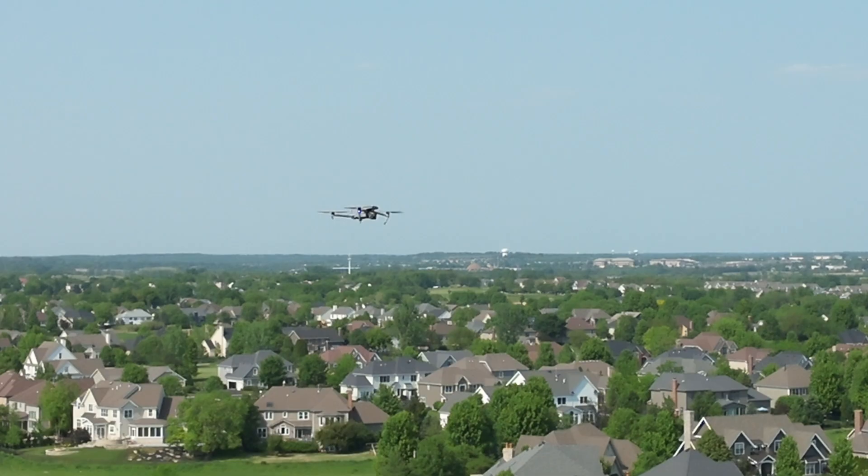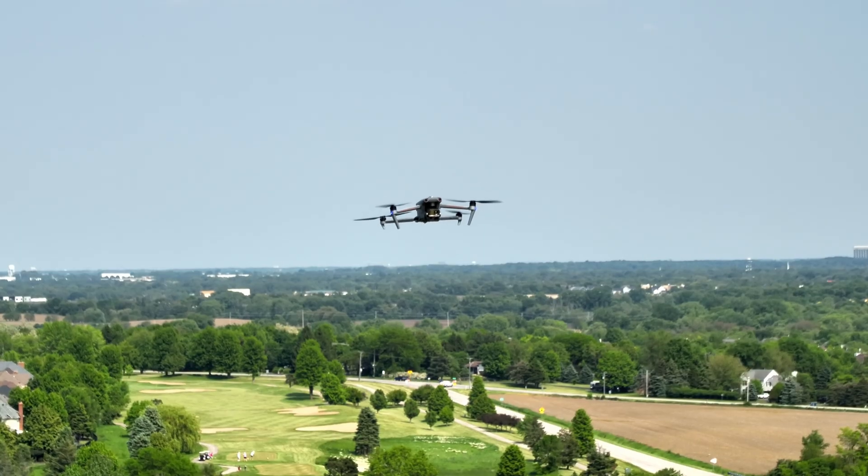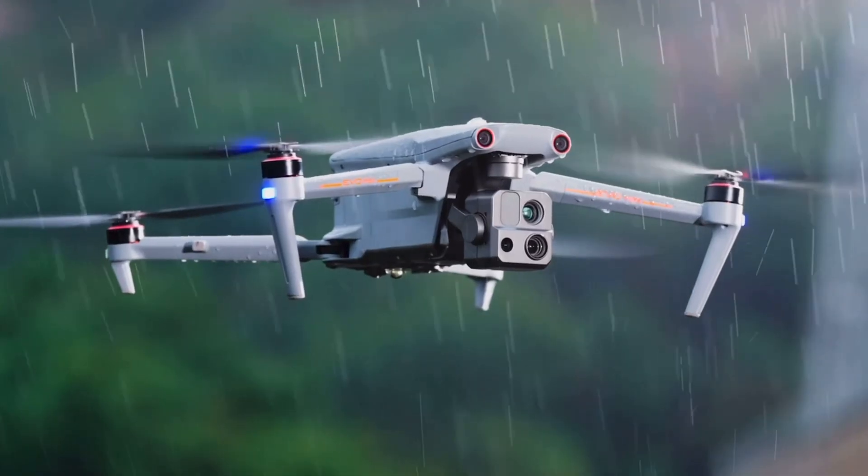This drone can operate in temperatures from negative four up to 122 degrees Fahrenheit, and it is IP43 rated. So you can be out in a little bit of light rain or light snow and it should not hurt the drone — or the remote control, which is also IP43 rated. If you want something that's a little more weatherproof, this drone might be a great option for you.